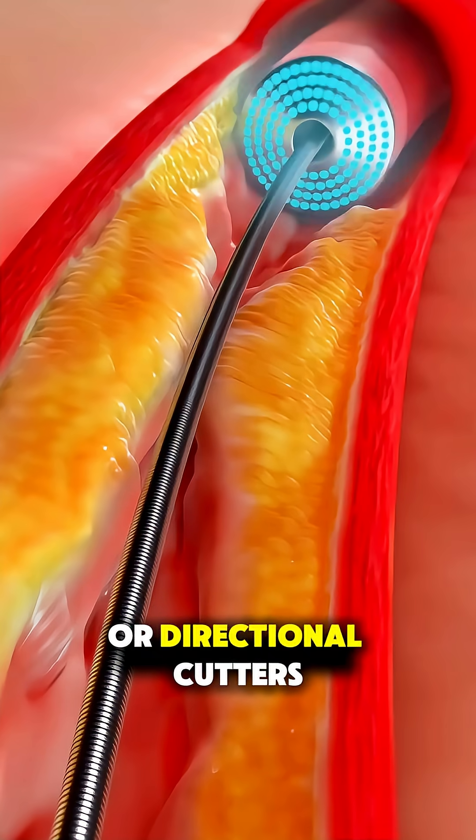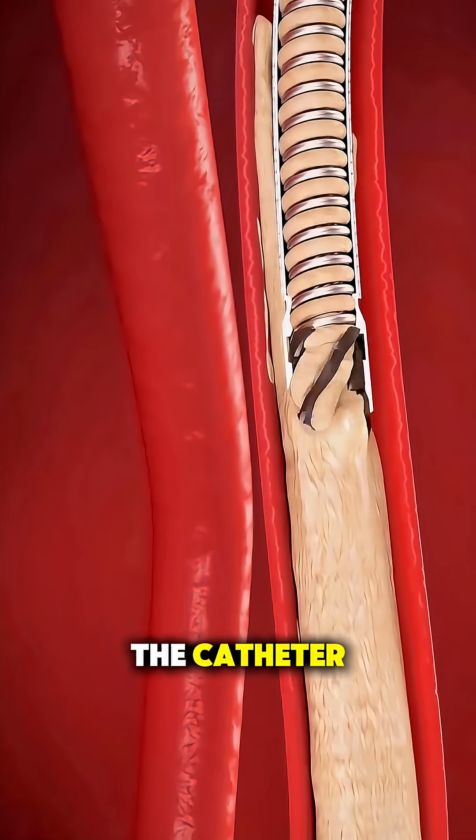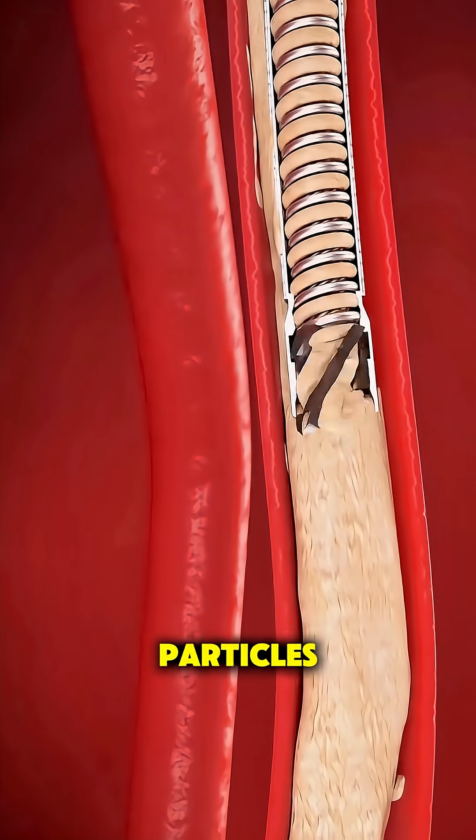Others use lasers or directional cutters that scoop plaque out of the way. The debris is either collected in the catheter or safely washed away in microscopic particles.